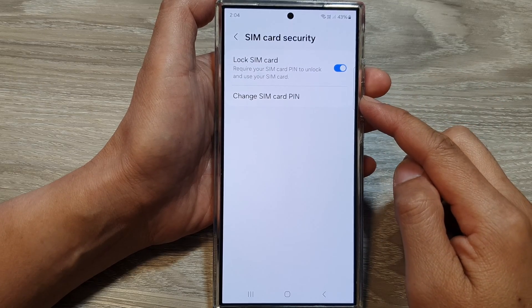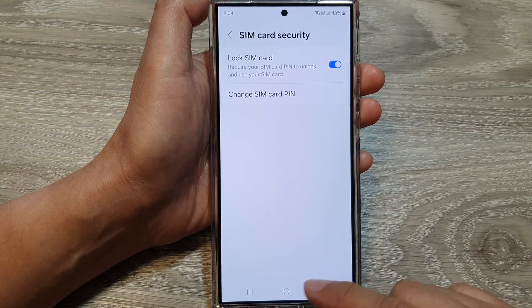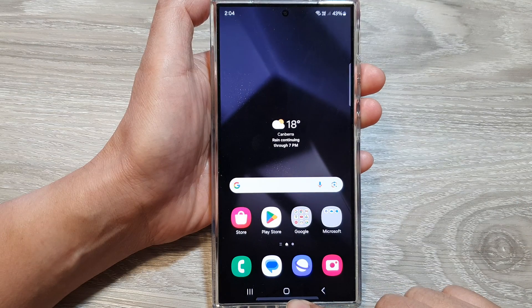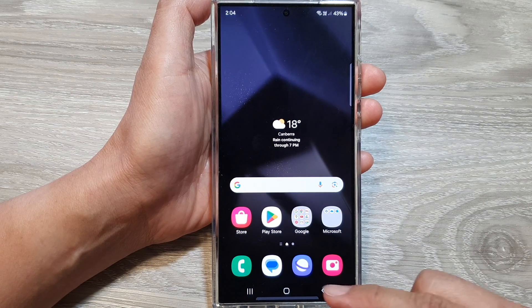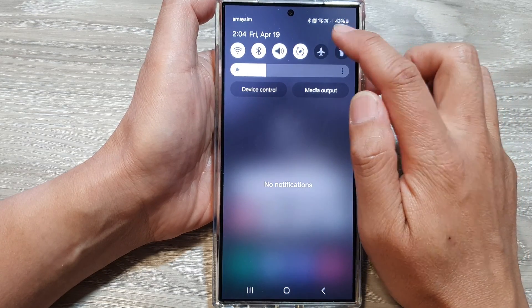How to change SIM card PIN on the Samsung Galaxy S24 series. First, tap on the home button to go back to the home screen, and from the home screen swipe down at the top, then tap on the settings icon.